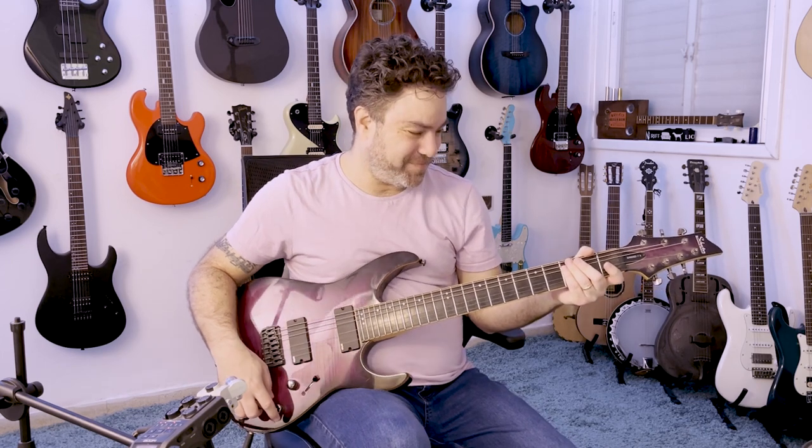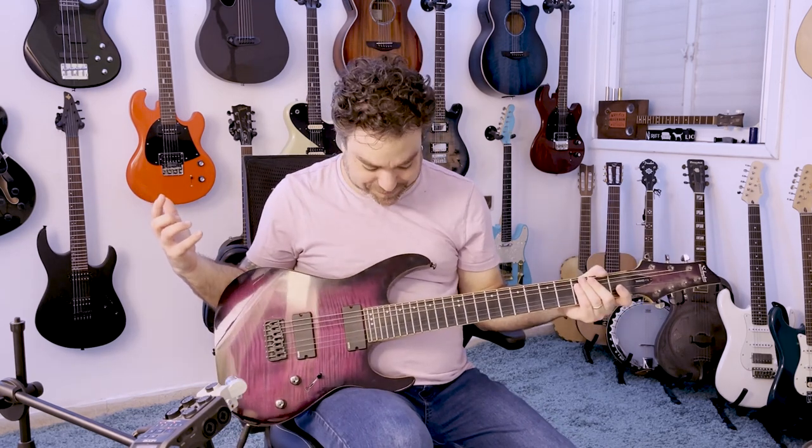I'll see you in the next lesson. Thanks for watching me ramble about this awesome Schecter guitar. And I want to thank my friend — thank you.